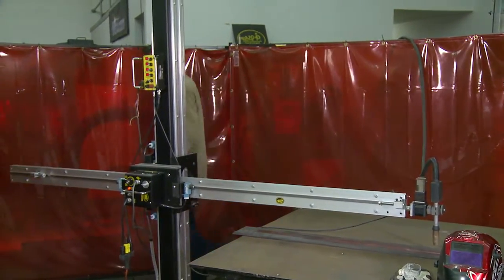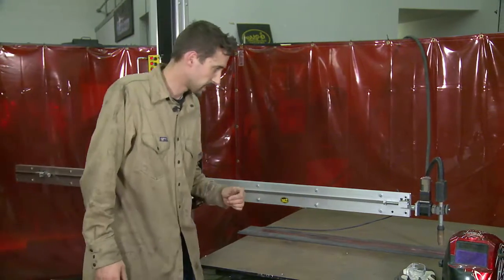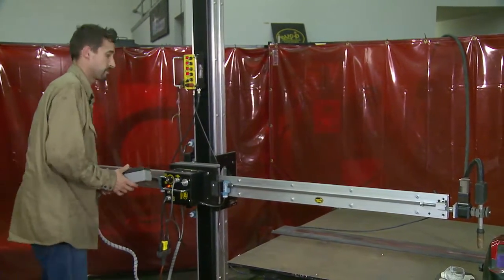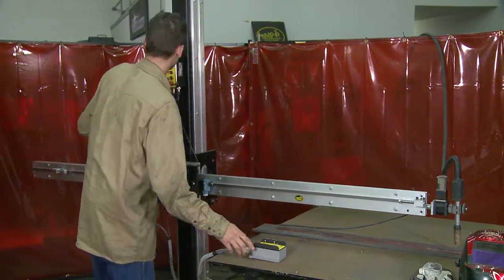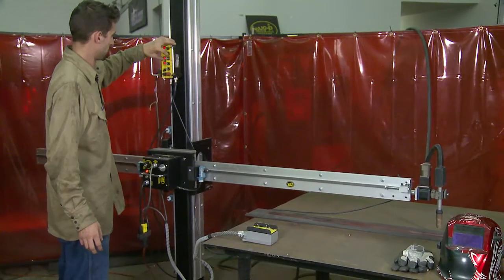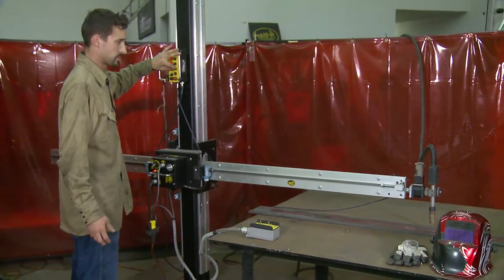Those two systems are put together now, which was fairly simple, and I will demonstrate some of the motion that system has. To start, I will add no dwells on either side — just a weave.